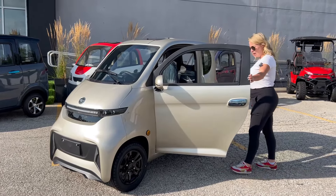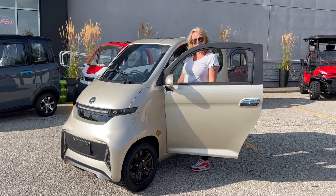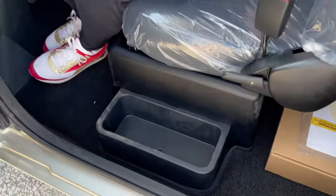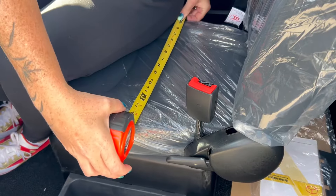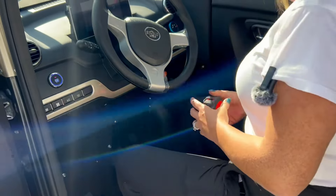But this is what needed to happen: a much nicer interior, power windows, power locks, and you can order these with AC. Let's take a look at the inside. We've got a nice little storage here. This seat is not very wide — it's only 15 to 16 inches wide. My butt's hanging off the side there.